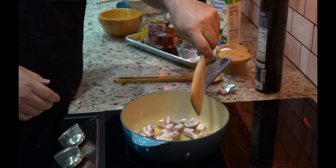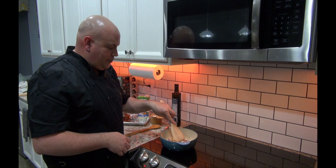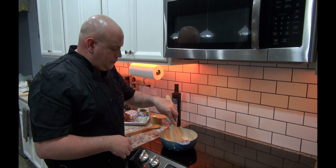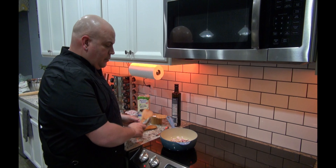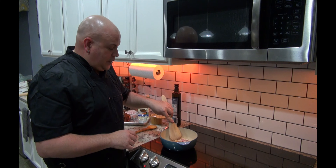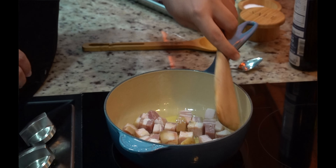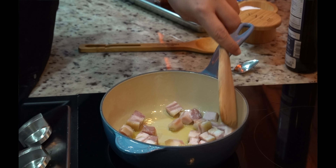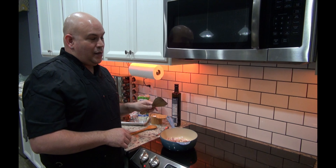There's our sizzle, and that's what you want to hear. So we're going to leave this for about a minute or two and let it do its magic. Continue to stir it so it doesn't stick and burn. I wish you could smell this — it's so good. We're going to do this for about three or four minutes, and then I'll show you the next step.